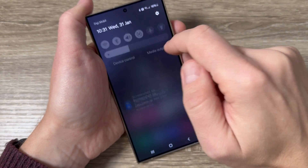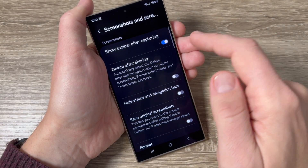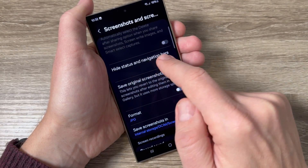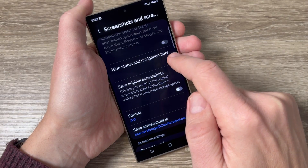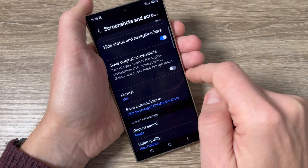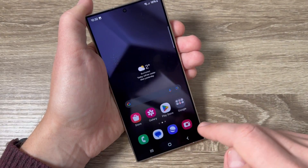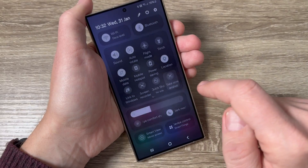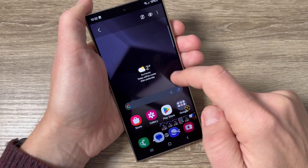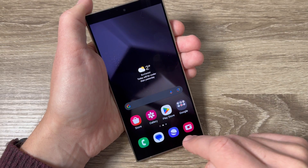From the top bar, if you long-press the icon you can enable or disable some features: you can disable 'Show toolbar after capturing,' enable 'Hide status and navigation bar on the screenshot,' save the original screenshot, and change the format between JPG or PNG. Now if you take a screenshot, you can see in the gallery that there is no longer a navigation bar on the screenshot, which is good.